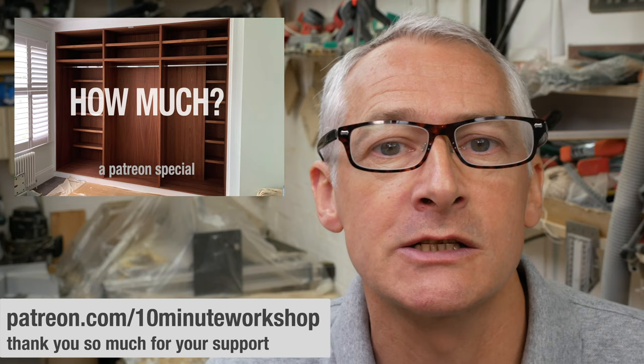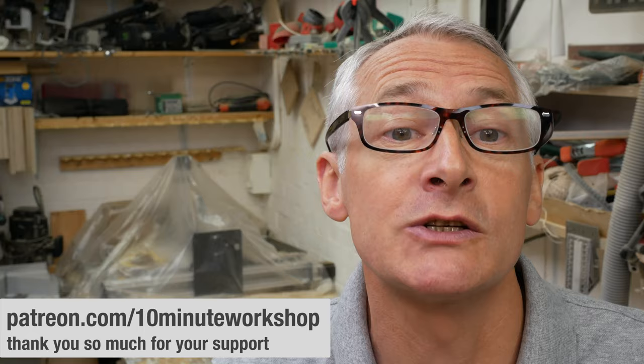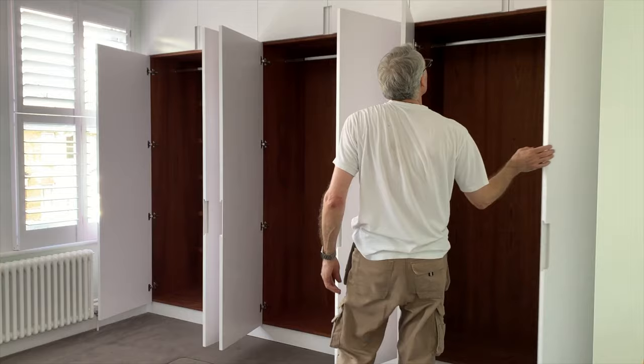If you're interested in what a job like this costs to put together, you might want to join the Patreon — there's a Patreon exclusive about costings on this job, and there's usually an exclusive video most weeks that's a bit more behind-the-scenes. Thank you very much to all my Patreon supporters for their ongoing support — you guys really do help to keep the lights on here. Don't forget there are links in the video description to all the products shown, as well as many other ways of supporting the channel. That's it for this week — thank you so much for watching, and I'll see you next time. Take care.